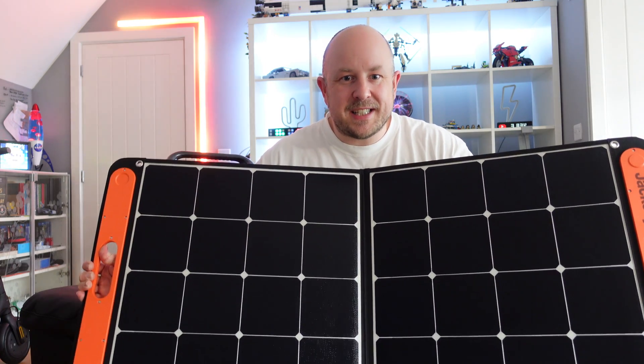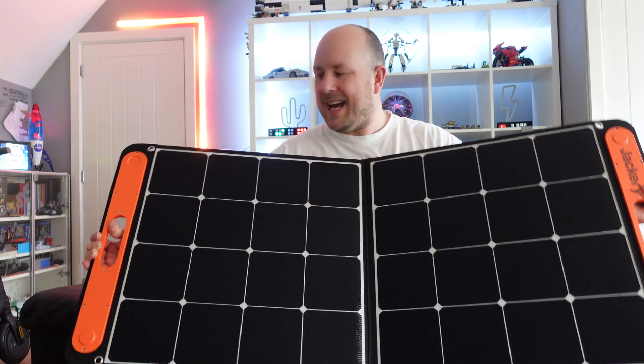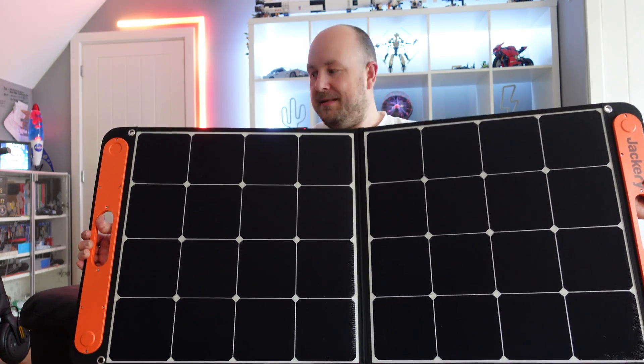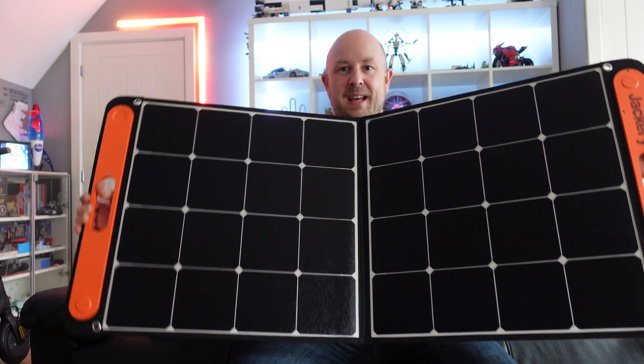In today's video we're checking out the Jackery Solar Saga 100 watt 18 volt solar panel. We're going to see how well it charges, talk a little about the specs, and let you know what I think about it.